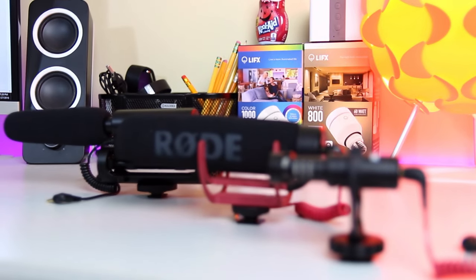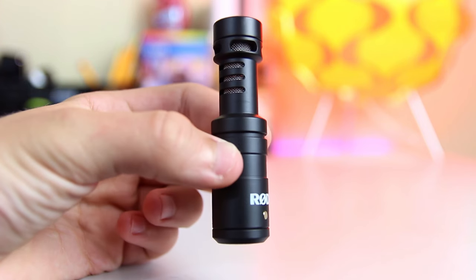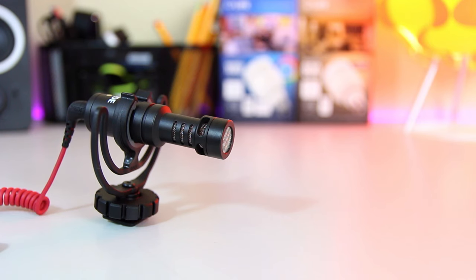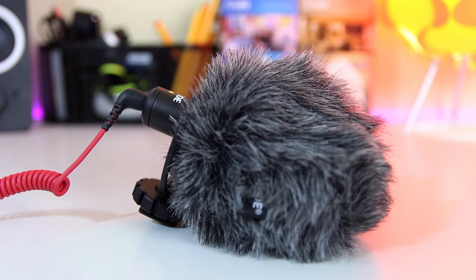All three microphones are built very well, but the all-metal body of the Micro makes it the most solid out of the bunch, and its small form factor makes it the obvious choice if you're concerned about portability. They also all come with a windshield, but the one included with the Micro is more of a dead cat style filter, which is more effective in windy situations, but also adds a little bulk to the unit.